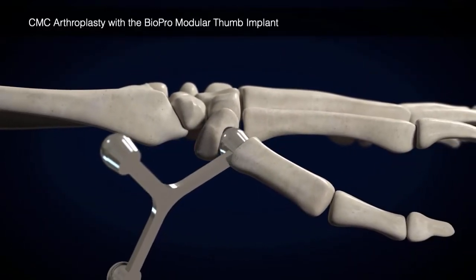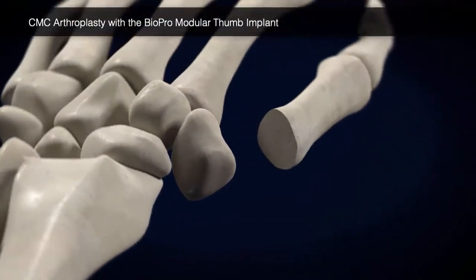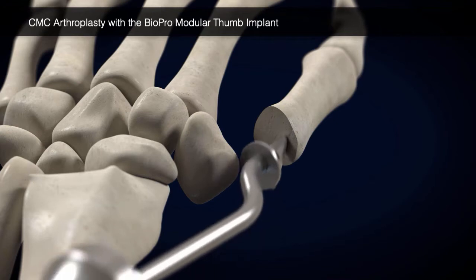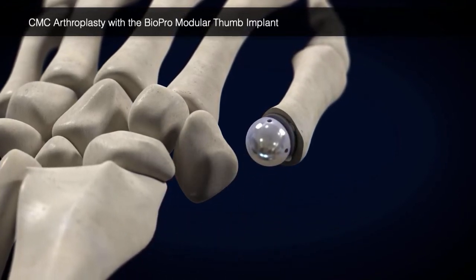Insert the head sizer guide to determine stability and proper joint tension. Broach the metacarpal with sequentially sized broaches, then insert the appropriately sized trial stem and head.